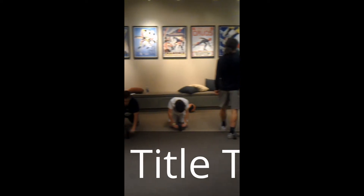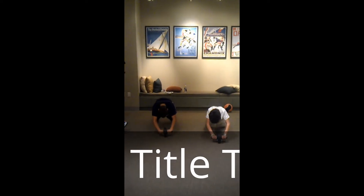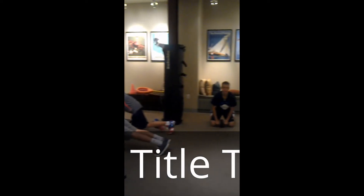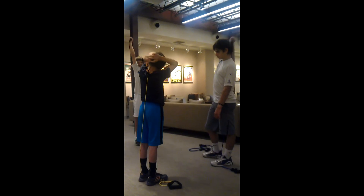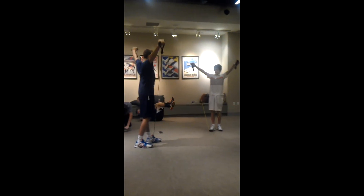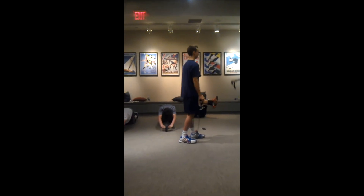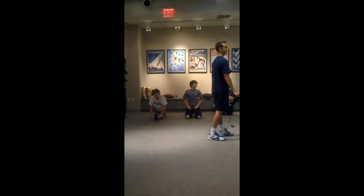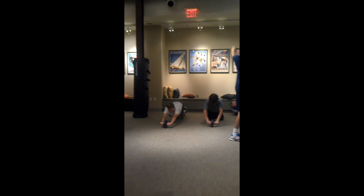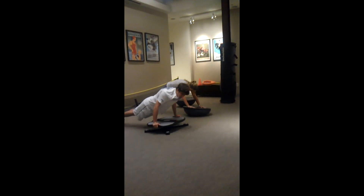You're going to speed up and get your legs. Keep your arms straight. No, like this. Yeah. Keep your arms straight.